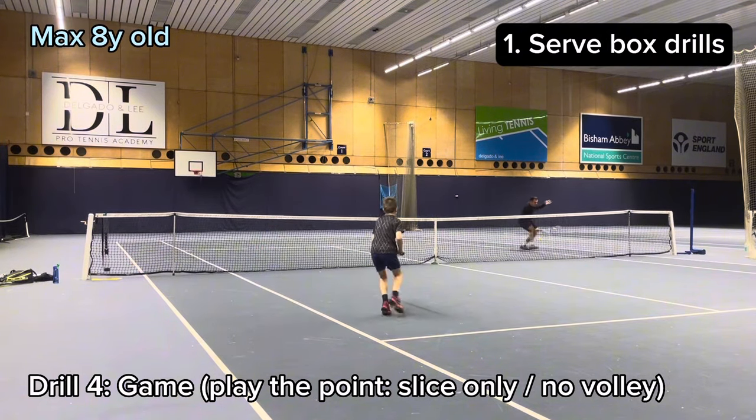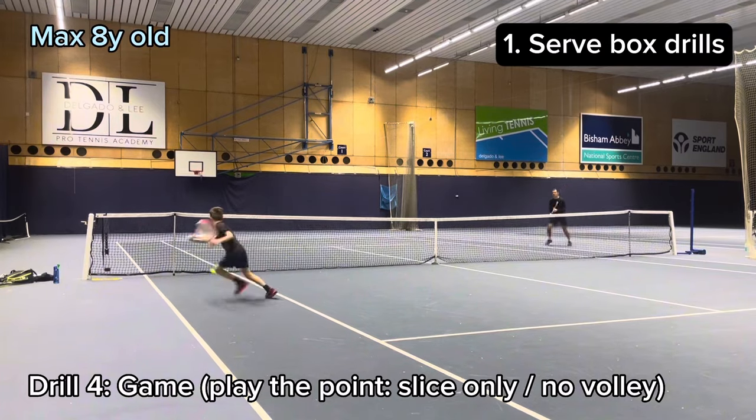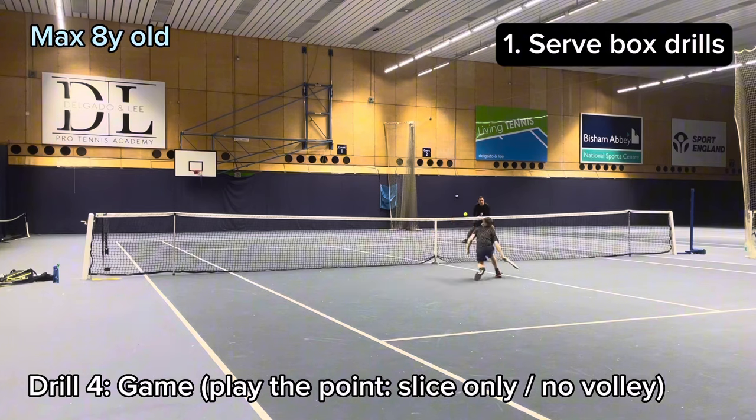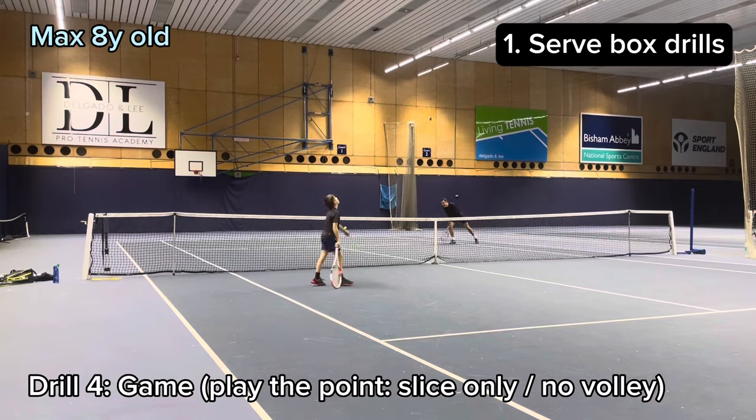Lucky on the net cord called, but he managed to get it back. It was a good short cross and he wrong foots me. It was a good drop shot and I got it. Calm volley — tried to trick him but just wide.